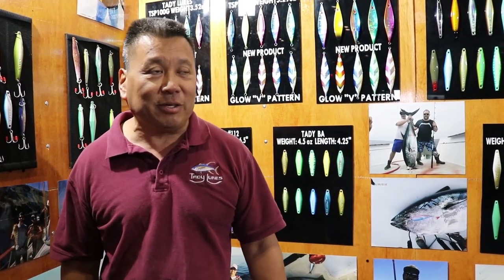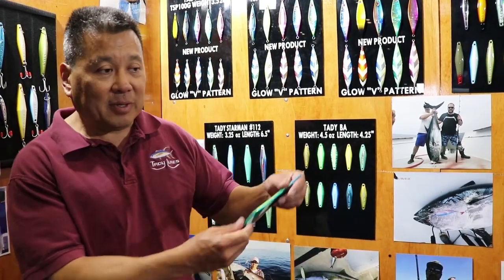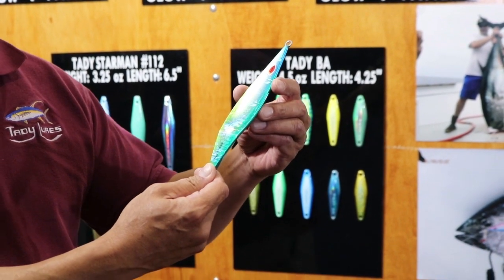Hi everybody, this is Gary Kwan with Tady Lures. We're here at the iCast show in 2018. I just wanted to show you what's new with Tady. We introduced a line of slow pitch jigs. If anybody's new to slow pitch, it's a jig shaped like this. This one is what they call a falling leaf style.